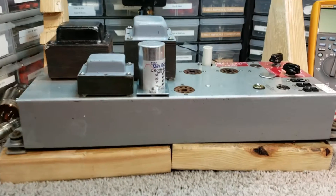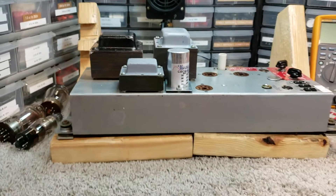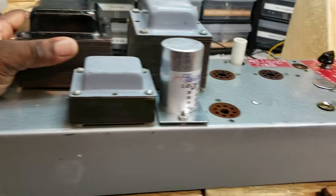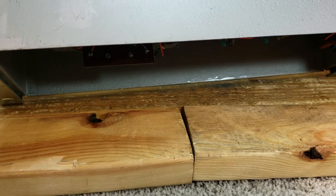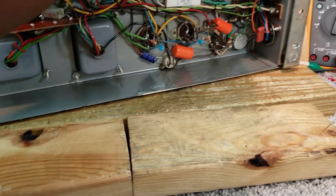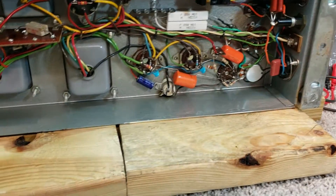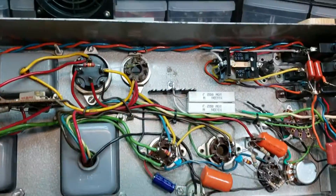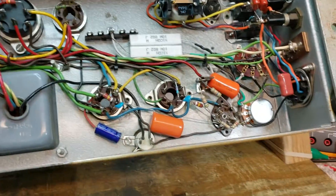Hello, Dr. Kemp here with The Hammond Doc. I've completed rebuilding this Leslie 147 amplifier. Let me turn it over so that I can point out to you the work that I've done on this amp.